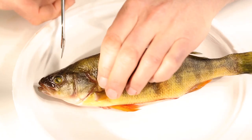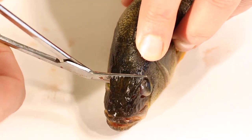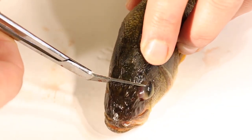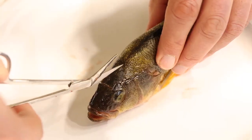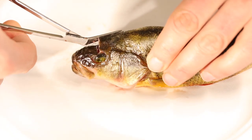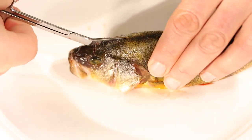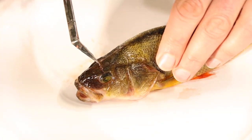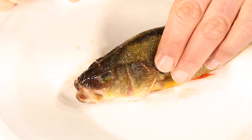We're going to start by going from one eye to the other on the perch, just right down its skull — we'll cut through the skull there. Then we have to turn and cut right up the fish's skull without cutting too deeply, because the brain is inside and we do not want to touch it with our scissors. So we've got two cuts: one cut this way, and one cut this way.